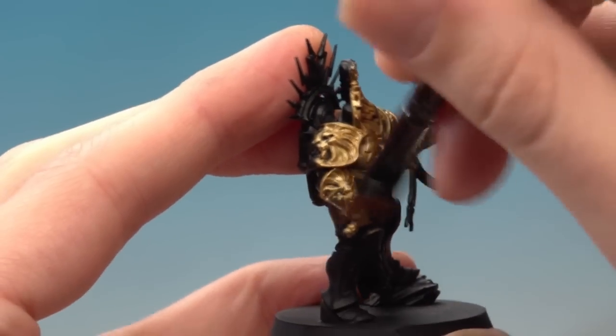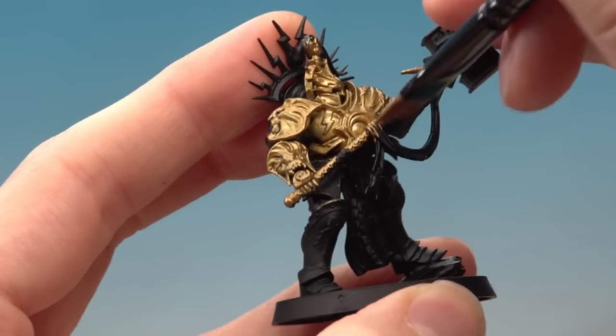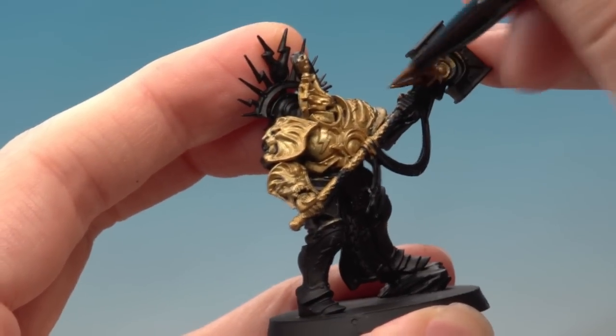Now when you're painting the Lord Relictor, don't forget to get all the gold parts that appear on his icon as well, and once again with that you don't need to worry about being neat at this stage.